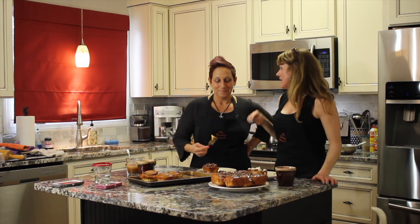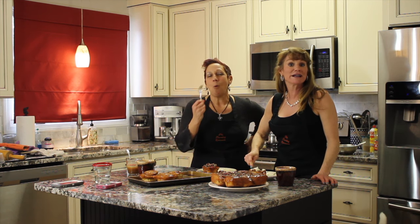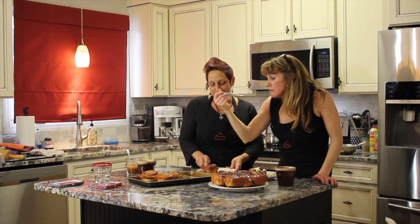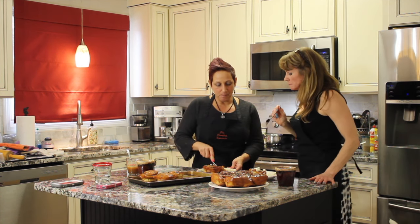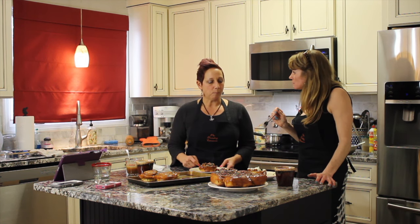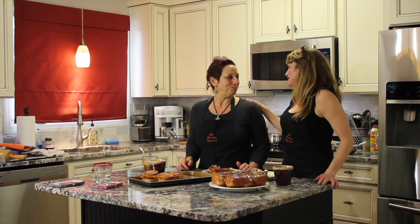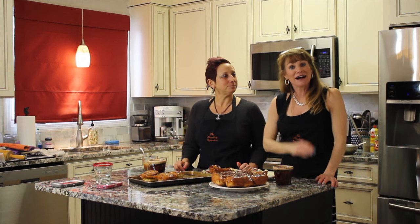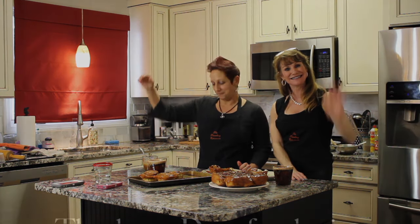I cannot wait to have a bite of this! I'm going right to the center — the center's the decadent part, it has all the deliciousness. That's delicious! My kids will like this one for sure. I love that cream cheese frosting — the lemon is perfect in there. This was so much fun! You can find this recipe at thetravelingepicurian.com. Thank you for watching. Have a great day — see you next week! Ciao!